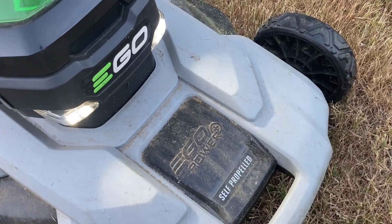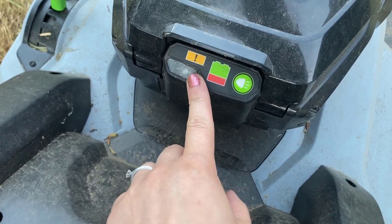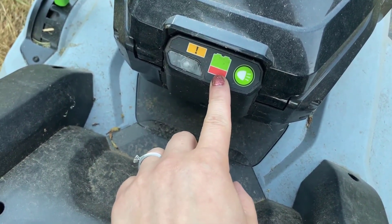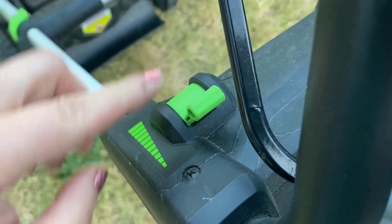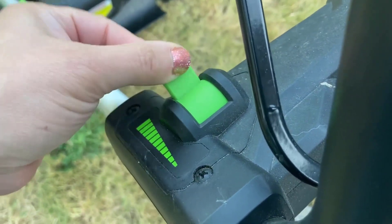Every once in a while it'll get closer to dusk and it is nice to have that light-up feature to assist you. This other indicator will change from green to orange to red, letting you know if there are any problems or if the battery is getting low. This lever near the top of the handlebar adjusts the speed of the self-propelled feature.